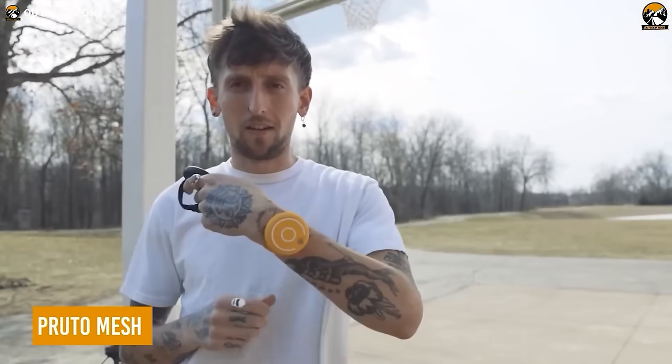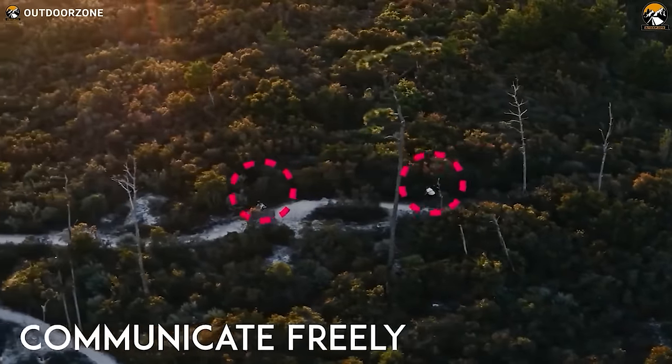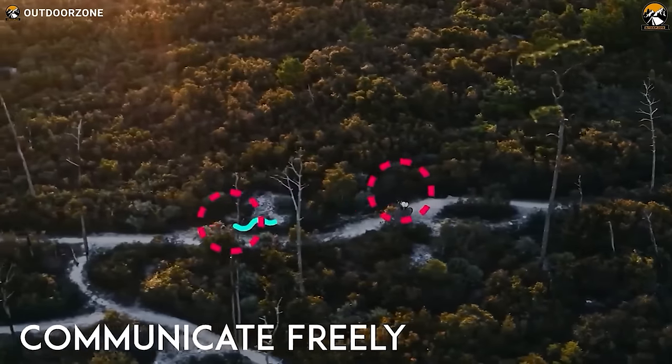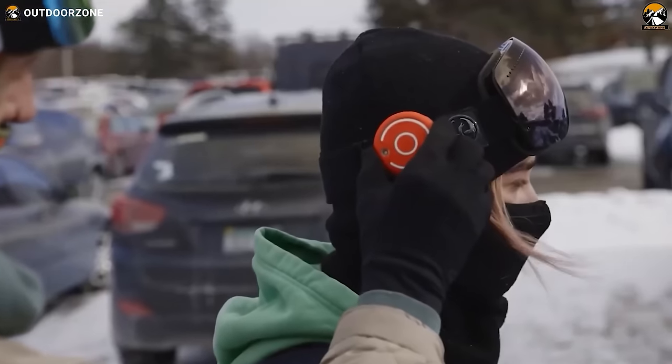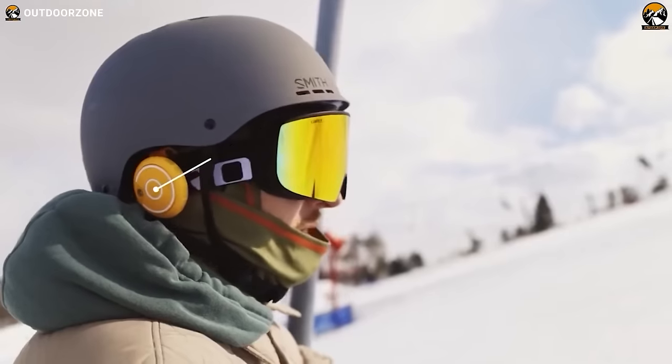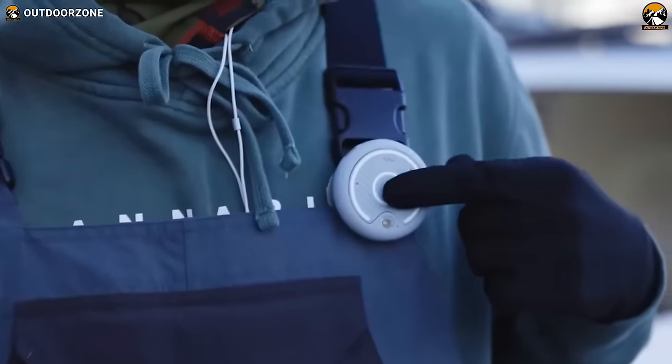Here's the Pruto mesh communicator — a super helpful device to keep your hiking buddies on the line. Anyone will be astonished to learn how it alters every element of communication while hiking. This little communicator is the most portable one without sacrificing voice quality. As a cherry on top, it has advanced noise suppression technology. And as it is entirely waterproof, users won't have to worry about sudden rains or adverse weather conditions.